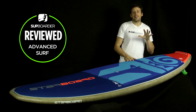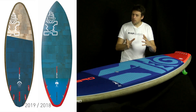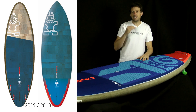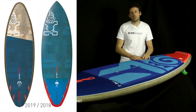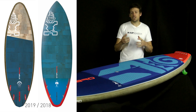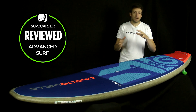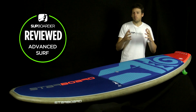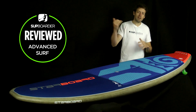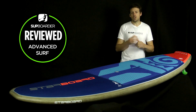Moving on to the shape of the board — looking at the outline this year, you can easily see there's a huge difference in the nose from last year's board. They've snubbed off the nose and made it into more of a diamond shape. By cutting the nose and putting a diamond-shaped nose on it, it reduces the swing weight of the board, so you can turn and pivot the board faster. This makes more of a difference on the bigger boards, as they've lost a lot more nose weight.